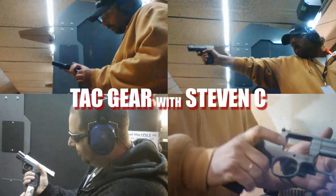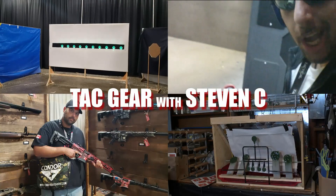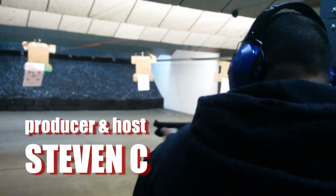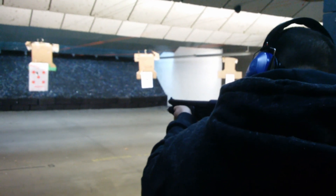My timing's off — let's talk about getting your time right and the device that is needed. Stay tuned. Welcome to another episode of Tack Gear with Steven C. I am Steven C.